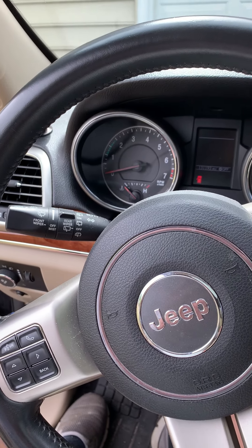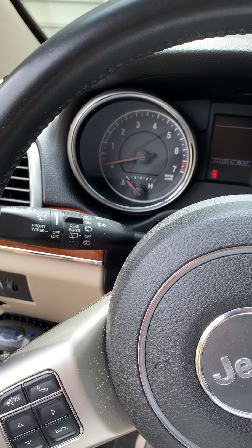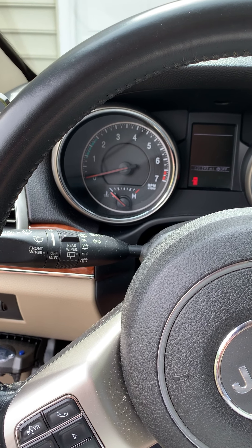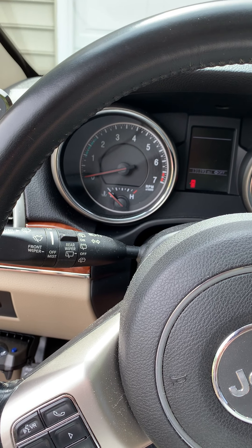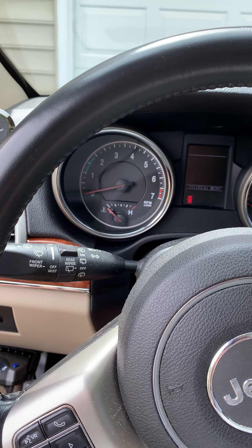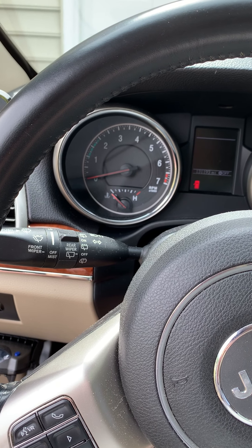Hey YouTube, Dutchman Mods and Repairs here, today working on a 2011 Jeep Grand Cherokee Limited 4x4. What we're dealing with is the engine light came on, and I put my OBD2 code reader on the old girl here, pulling up a P0456 code, which is the EVAP system small leak code.